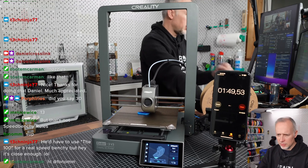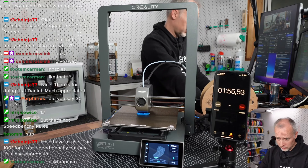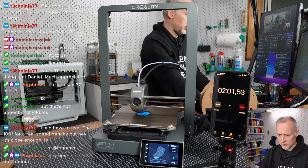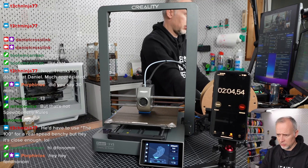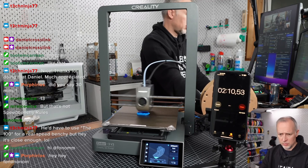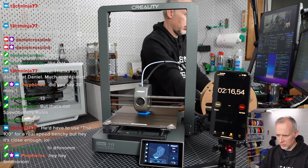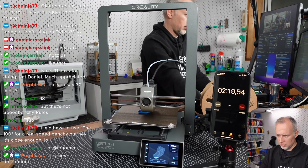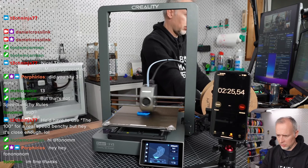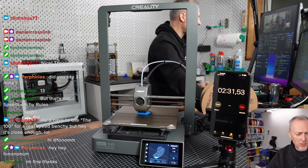2-shell, top 3, bottom 3 — actually 1-shell, top 3, bottom 3. I think I've found all the settings that need to be changed.